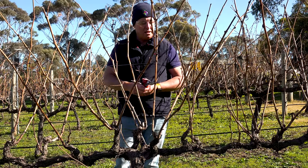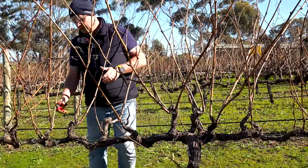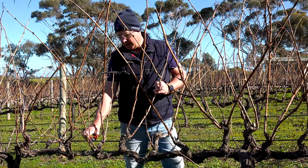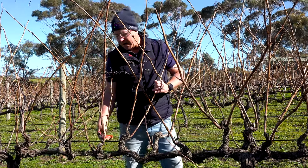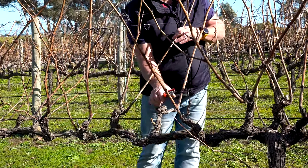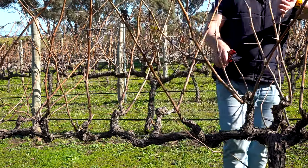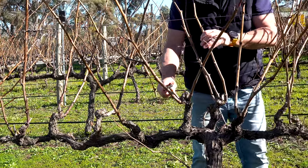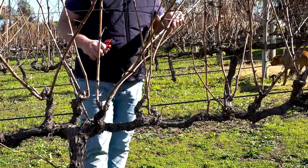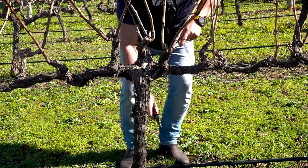So where do we begin? I like to start by removing any of the weaker shoots — generally anything that's less than pencil thickness and a short shoot. I like to take those back to one bud, and if they're really short or in a bad position, cleaning them out with a flush cut. Also removing any trunk shoots along the way.